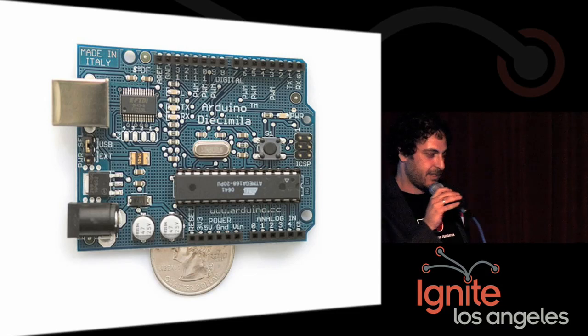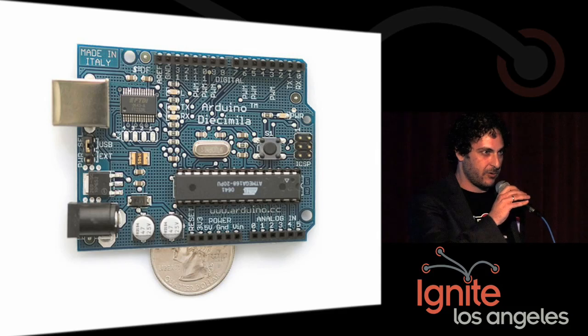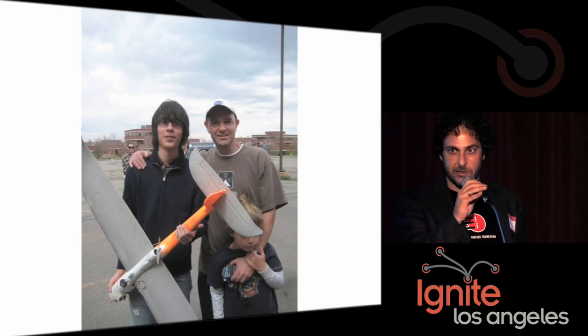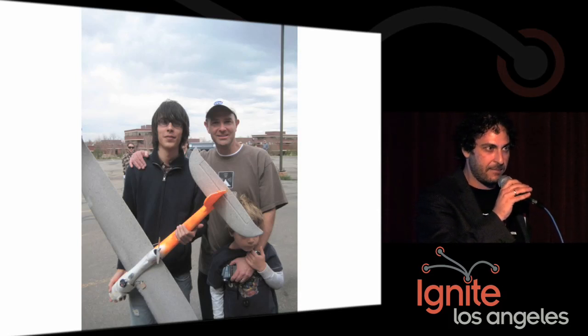you can build things like the Arduino, used for physical computing and art installations. Chris Anderson and Jordi Munez said they'd like to build unmanned aerial vehicles using Arduinos. So they have two projects called the Blimpduino and the ArduPilot, which are doing exactly that.